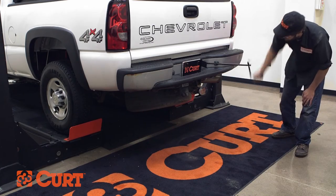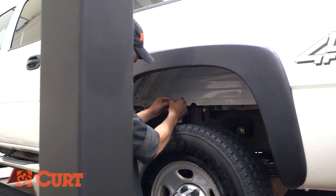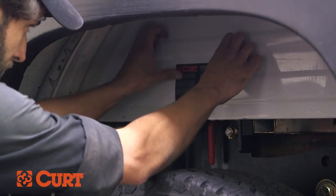Reinstall the spare tire. Finally, locate a suitable place to apply the product usage sticker. For this installation, we have chosen the spot in the wheel well near the handle.